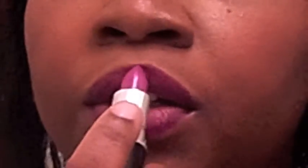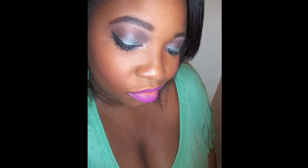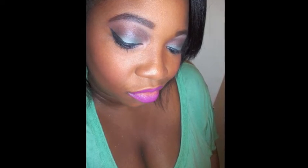I'm using Up the Amp by MAC — it's a beautiful purple color. And now for the final look. Here's the final look for this eyeshadow tutorial. As you can see, I have the bold eyes with Water — or Jade's Fortune — by MAC, and I'm also using Up the Amp. Thanks for watching and stay tuned for more videos. Bye!